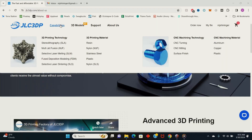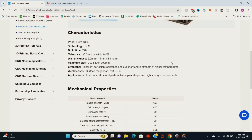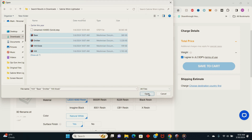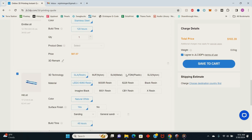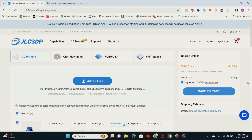I decided I wanted to print a full metal lightsaber hilt out of 316 stainless steel using their selective laser melting. All I had to do to place my order was click the order now button in the top right-hand corner of the website. From there I could upload each piece of my lightsaber handle, choose the type of material and finish I wanted, and the quote updated in real time. Since I chose to print with 316 stainless steel the cost was way more than it would have been with just printing in PLA or ABS. Although it's expensive to print with metal, it's super cool and if you have the chance you should definitely try it.